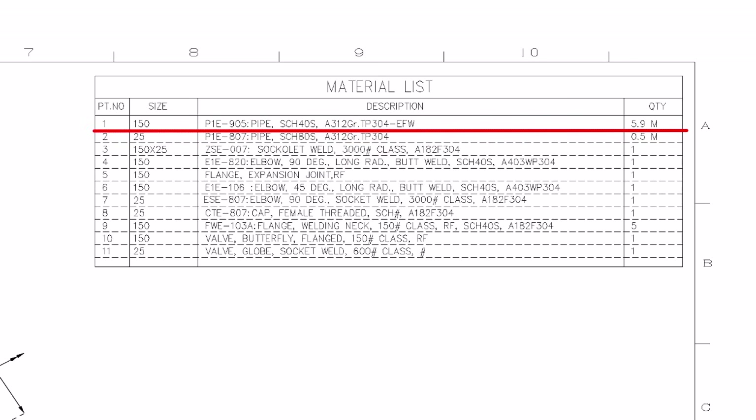This is a stainless steel material. This material is used for high temperature, low pressure services.